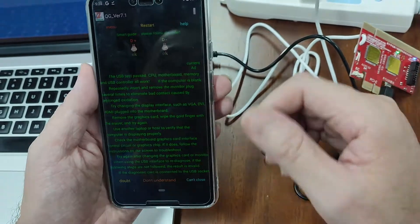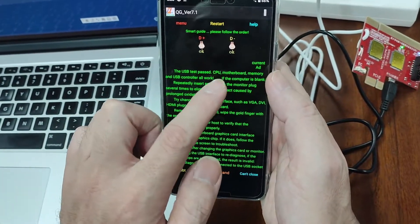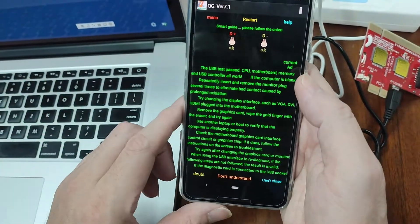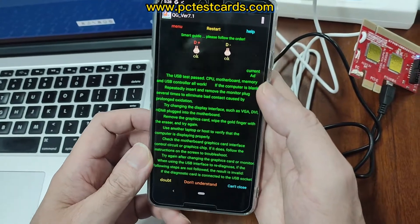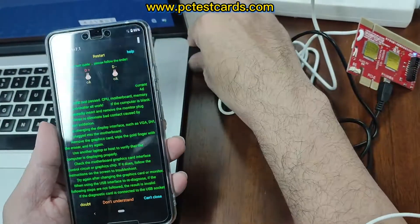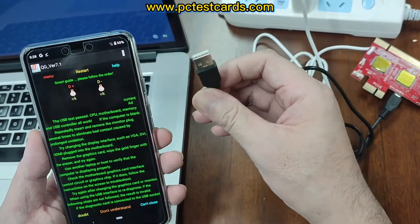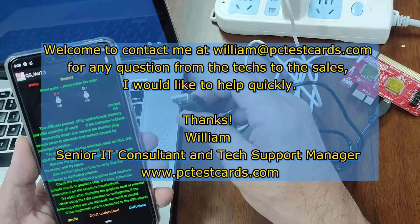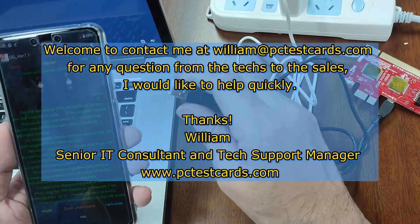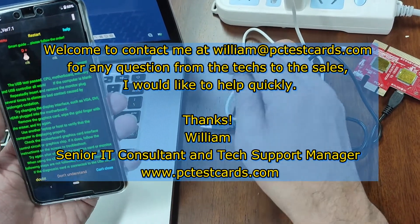So this time it shows us the whole laptop is working: USB test pass, CPU, motherboard, memory, and USB controller are all working. If you have other machines with a standard USB port, next time you can try it yourself — maybe even including cashier machines. I hope this video helps. Any questions, contact me and I would like to help as soon as I can. All right, thanks for watching. This is William again.